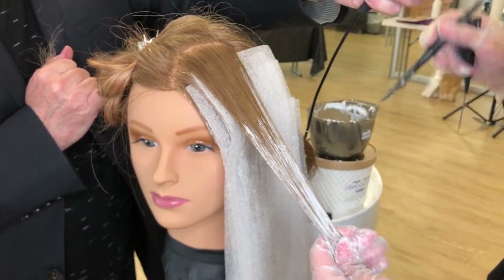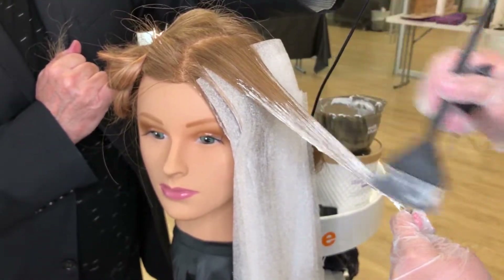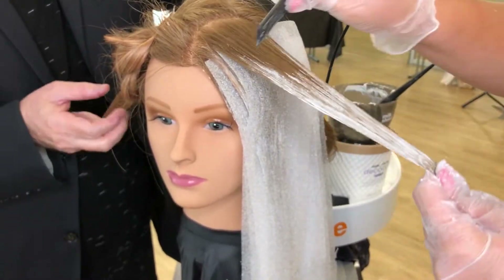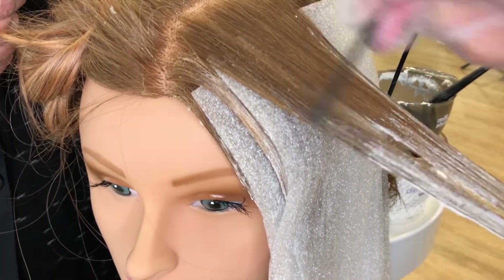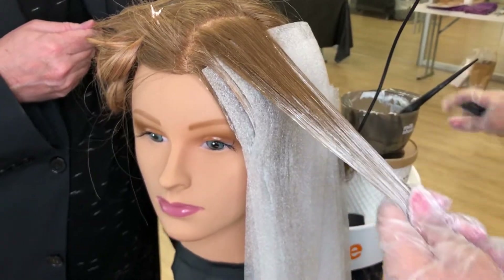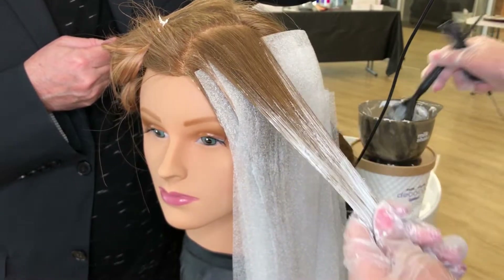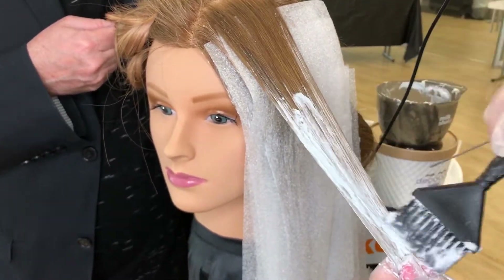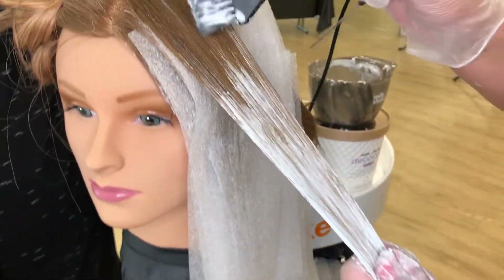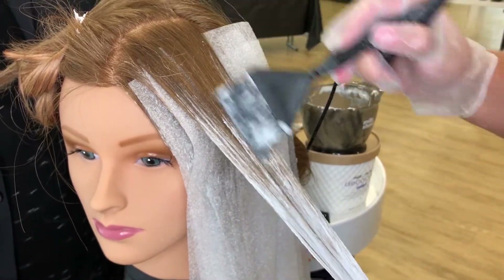If any sections are painted a little too heavily, you can take the heel of your comb and backcomb that slightly toward the top section just to properly distribute the lightener. If you're going for a stronger level of lift and really want max lift out of this lightener, saturate it as heavy as possible. Usually I saturate most toward the ends and then feather that up toward the hairline to create a really nice flow between the different levels of highlights.